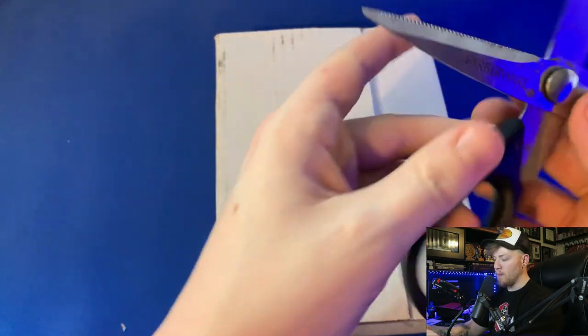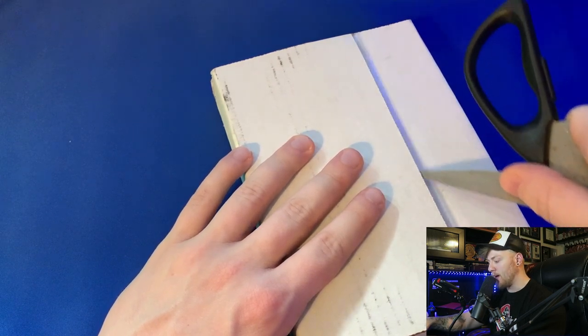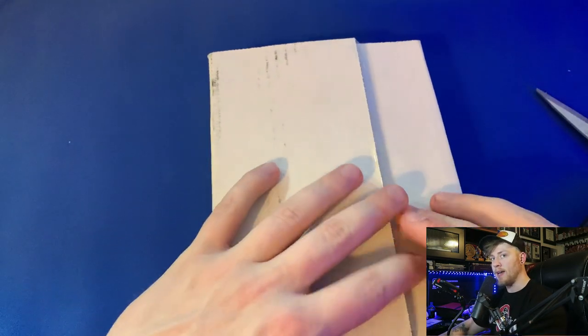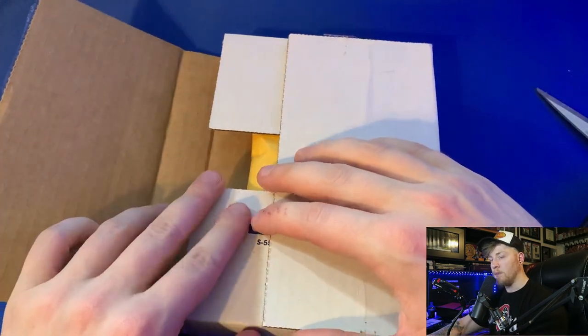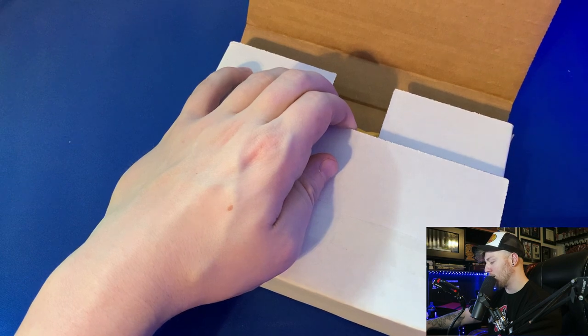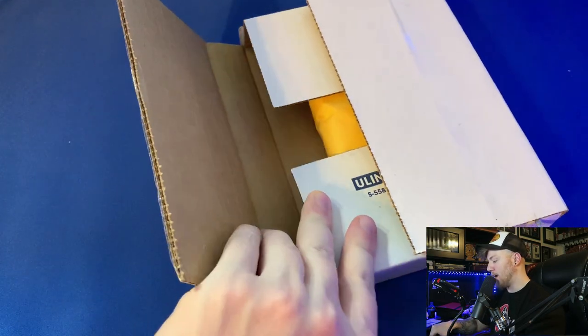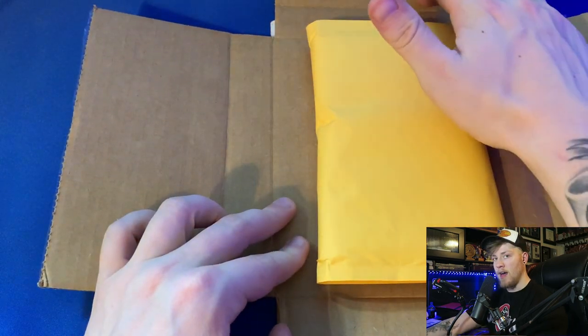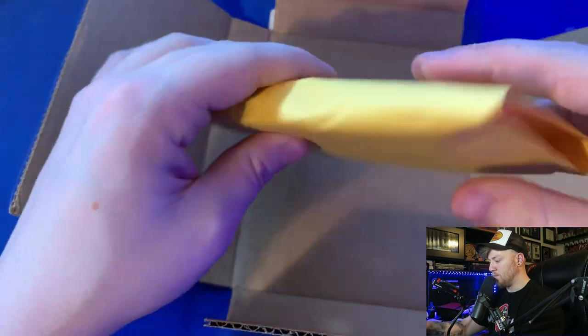Next we'll open up PokeRev's box. One thing I thought about — using this mic for pack openings, the mic is not going to pick up the sound of the packs being opened. I know some of you watch pack openings for the whole experience, and with the iPhone audio you can actually hear the packs being opened — that's one of the reasons I use the iPhone on the McDonald's pack videos. Let me know in the comments if that matters to you. So here are the cards from PokeRev: base set, Jungle first edition, and Fossil first edition.